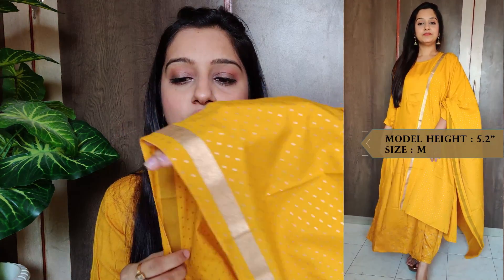Next kurtha — this one comes with a skirt and bottom wear. The kurtha has an A-line cut and features foil print at the waistline in gold color. Overall it is a very comfortable kurtha set and comes with a dupatta as well.